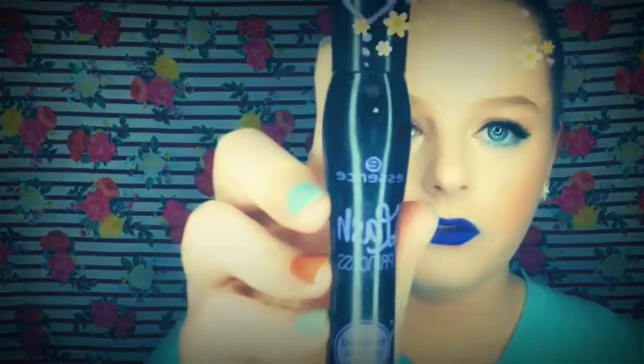For mascara I used the Essence Lash Princess Volume Sculpted mascara. I recently got this and I've heard a lot of really good reviews, so today is my second day trying it and I really love it — especially for the price, I think it was like five dollars, and I got it for free using points, rewards, and coupons. Really good affordable drugstore mascara. For my liquid lipstick I used the NYX Liquid Suede in the shade Jet Set — just a really pretty dark blue.